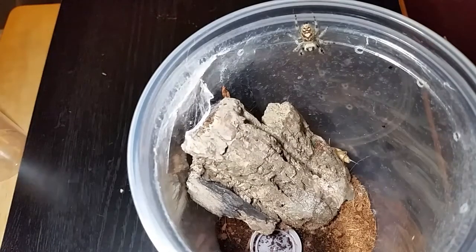That cricket is a little bit bigger than what I would normally give her, but we'll see if she makes any kind of move towards it. If the cricket climbs up a little bit I'm sure she'll be a little bit more interested in it.